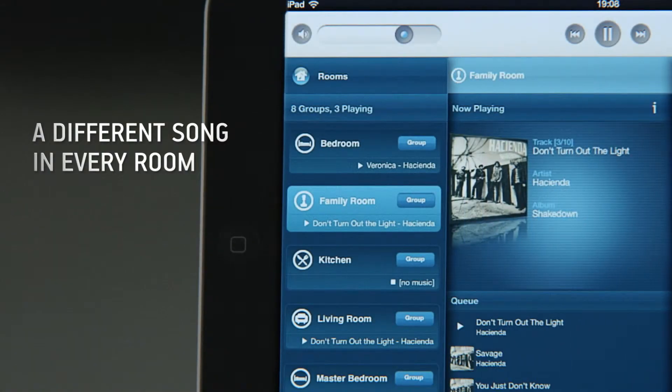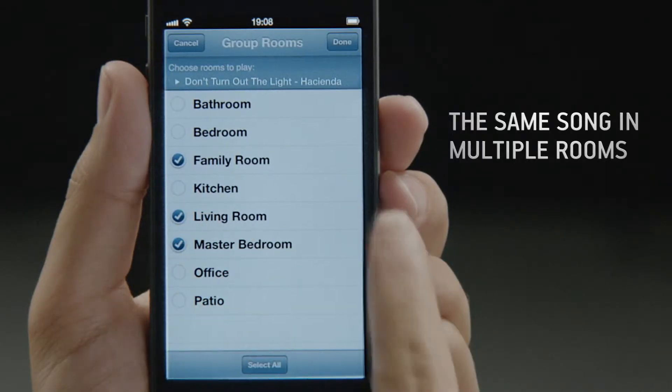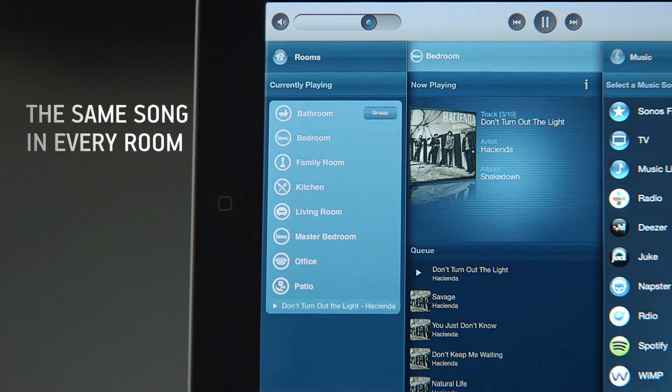Stream different music in every room of your home. Group rooms to play one song simultaneously, or play the same song throughout your entire home.